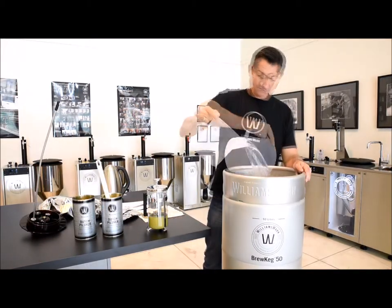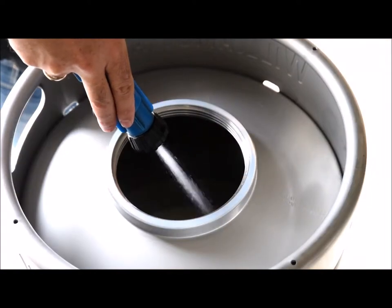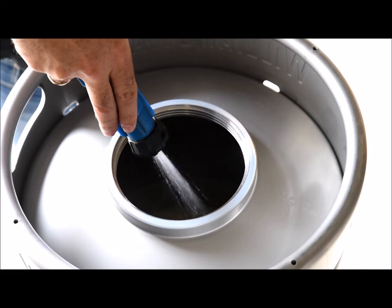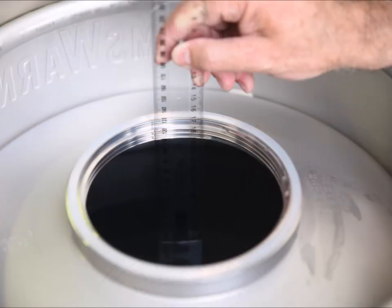You can now fill the Brew Keg up to the fill mark with water from the jug or more conveniently from a water hose. The fill level is marked on the outside of the Brew Keg and is 50 litres or 13.2 American gallons. Internally, the fill level is 11 cm or 4.3 inches from the bottom of the vessel rim thread.